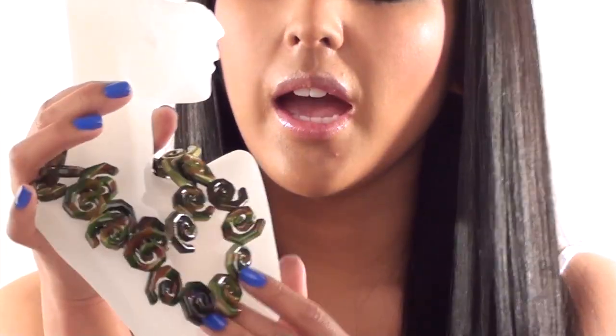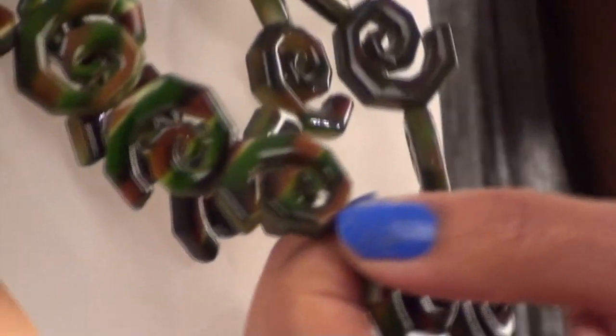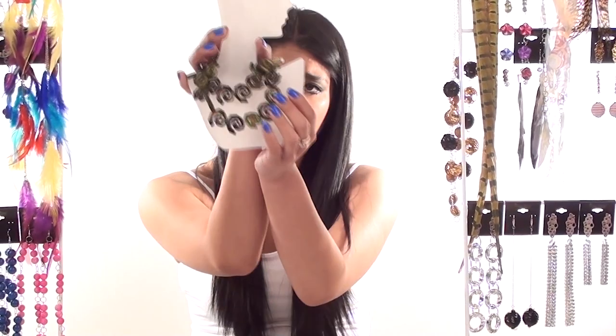So here we have a necklace and a bracelet two in one, and it's from the Singing Mermaid collection. As you can see, the beads are like camouflage and it's quite hard to find. It would be excellent if you were going as an army girl to a fancy dress, or you could just wear it as an everyday piece.